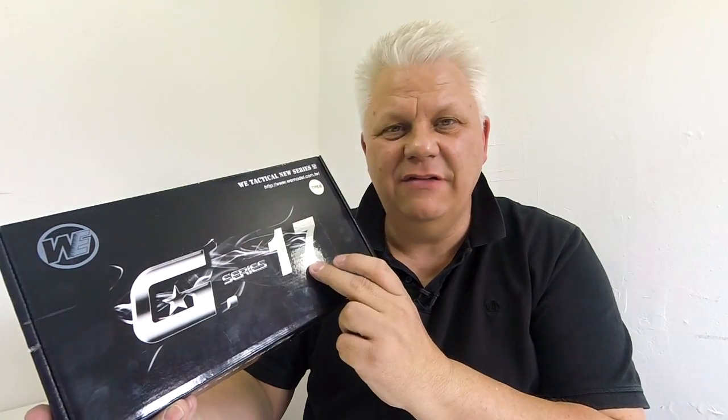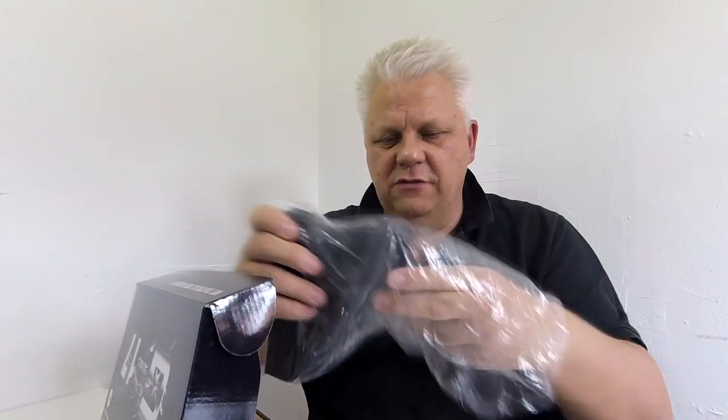G series 17 from WE, and this is the type B, so G17. Included in the box is a manual, gas magazine, a couple of grip sets, some spare pins, and the pistol.